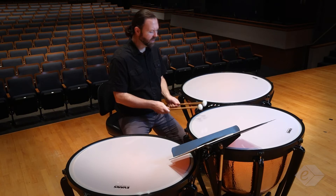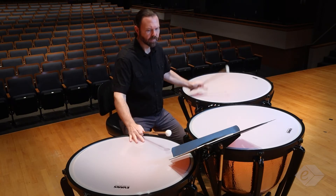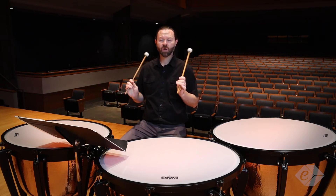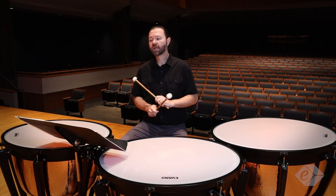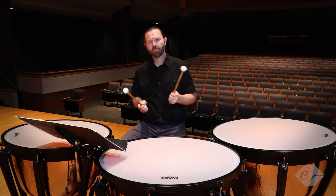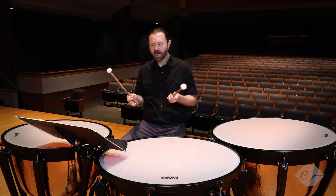That's going to produce a nice round sound. For this next section — end of measure four, end of measure five — fortissimo, we're going to make sure and play with nice rebounded or lifted strokes so that the sound doesn't become harsh. I'm also going to put a little bit of buoyancy in this by giving it a little bit of an agogic pulse.